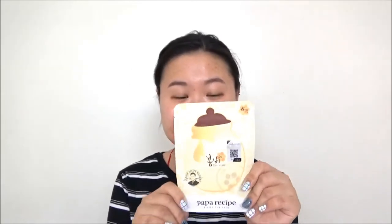Hello everyone! Welcome back to my channel! My name is Mosley and today I have another mask review for you all. Today it's not something I got from Walmart — I actually got it from online. It's a Korean mask called the Papa Recipe Bombi Honey Mask.